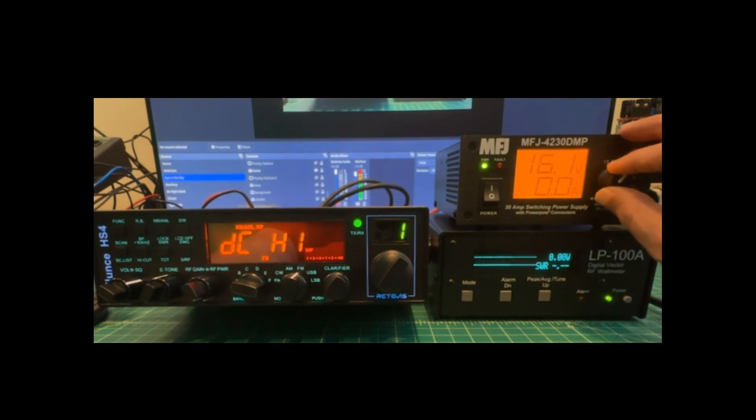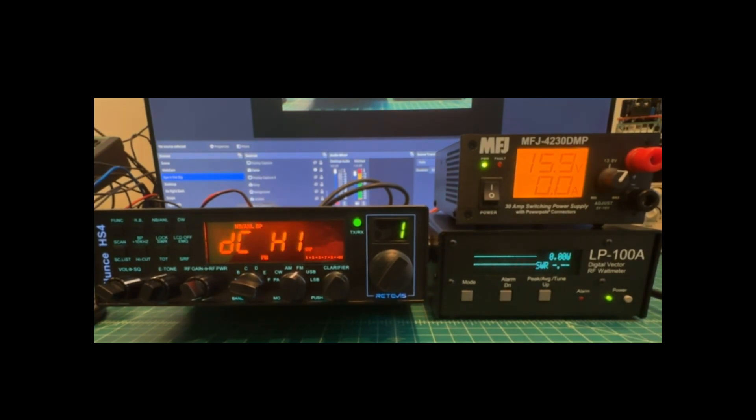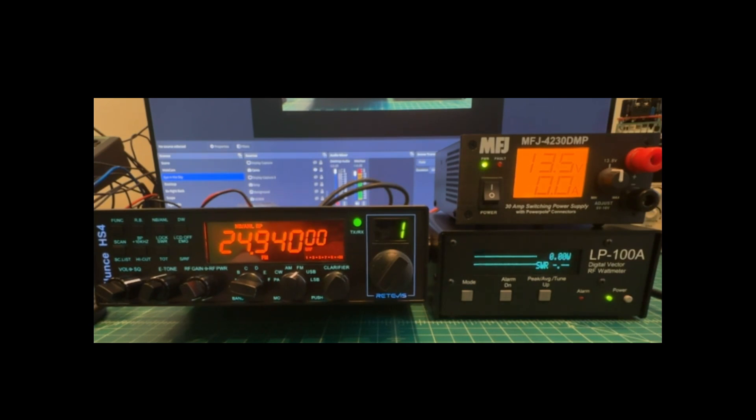Setting the supply to 15.9 volts — the rated maximum — immediately triggered a high-voltage warning on the radio: DC high at 15.9V. So we're not going to test at that level; I didn't want to risk damaging the radio.